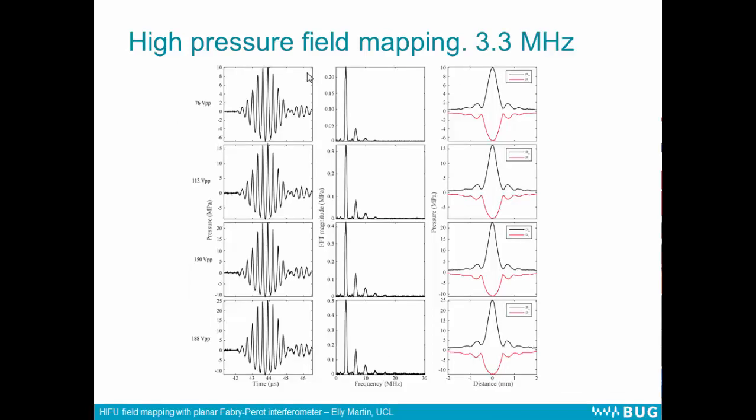These are some snapshots of the high pressure waveforms. On the left, we have a snapshot of the focal waveforms with increasing drive voltage going down, and you can see the waveforms becoming increasingly non-linear with more harmonics generated. These are line scans across some of the planar scans. As the drive voltage increases, the peak positive pressure becomes increasingly larger and narrower compared to the peak negative pressure. Each of these lines would have taken approximately one second to acquire.